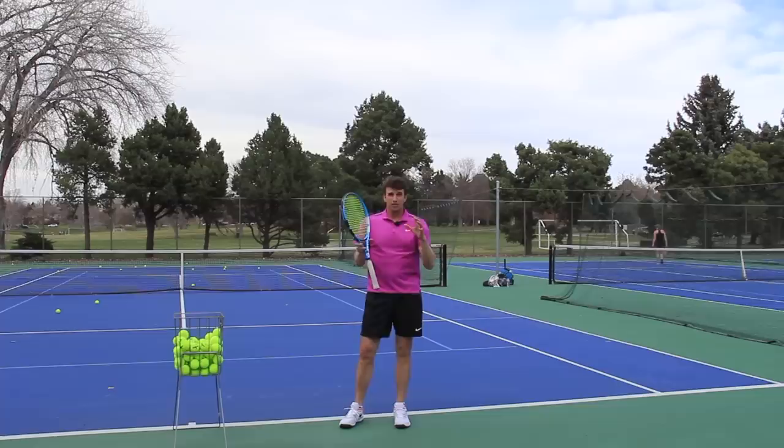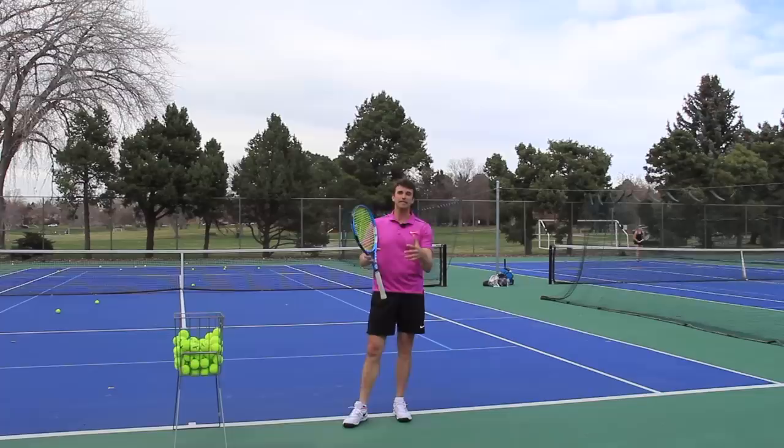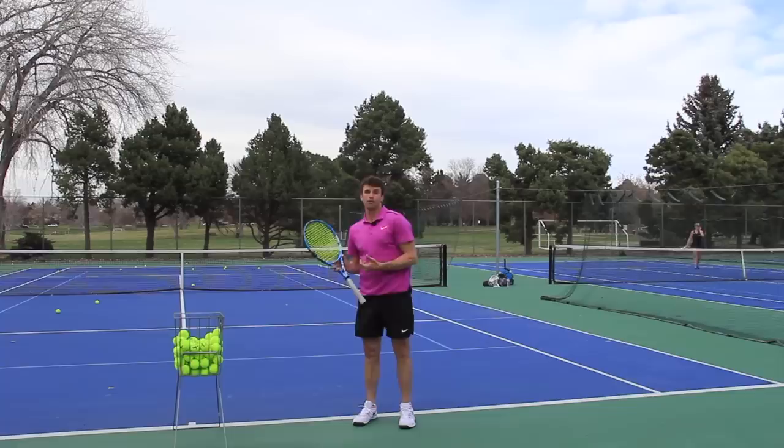Many of you struggle with that because you don't have great hip function. These are the nuances that you're probably not gonna see in too many other places — these are the subtle details. I want you to understand the serve and then take our courses to learn how to take care of your body and understand how you can use the upper body in sync with the lower body to get your serve to the next level.